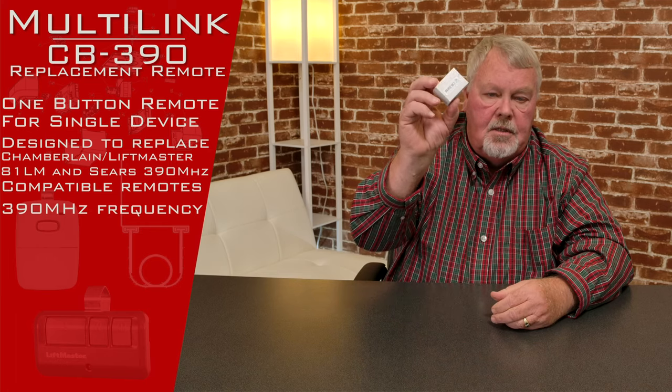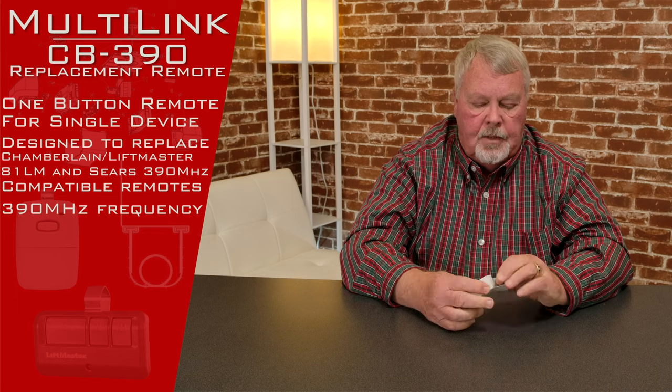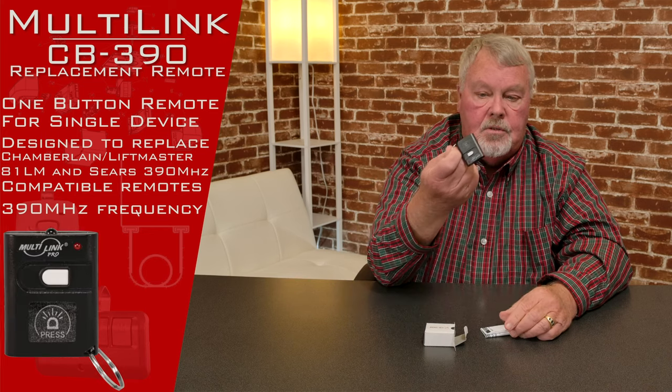Now when you get it, it's going to come in this nice little box. It's very compact. In fact, if you're looking for something small to operate your LiftMaster operator, this is the smallest one that's on the market. It's really, really small.